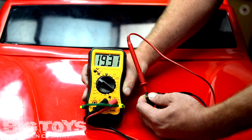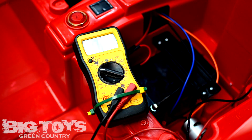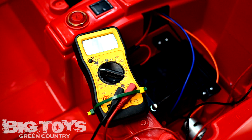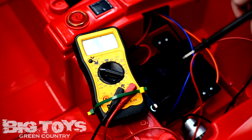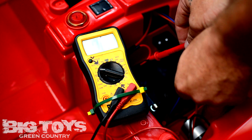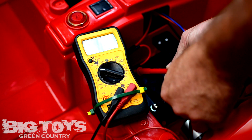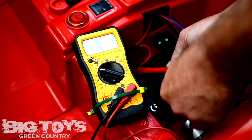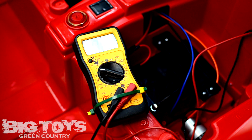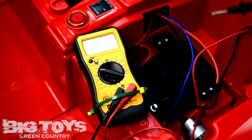Next we're going to move to how to test the battery in the car. We're simply going to test the battery — this car actually has two batteries, but either way we're just going to touch the probes to the terminals and see what the voltage reading is. On this vehicle it's 11.89, which is just about 12 volts. That means the battery is almost charged, or right at a usable charge.